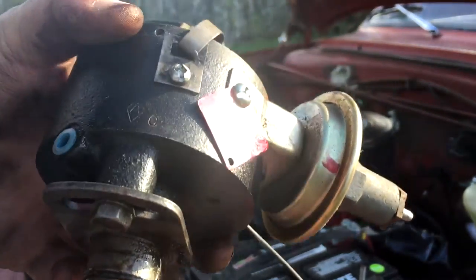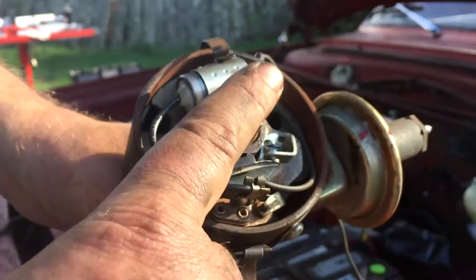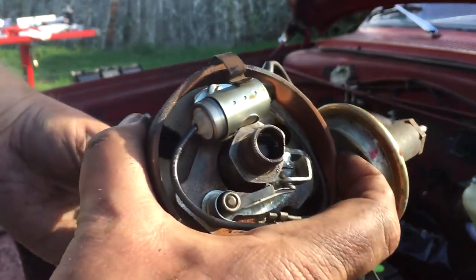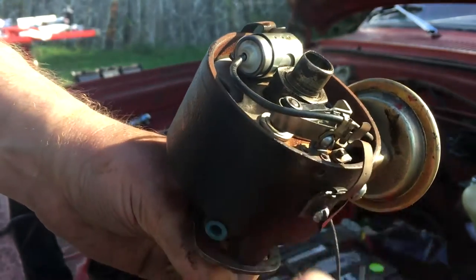The real problem with why I lost spark wasn't this at all. It was the center connector in the cap that brings the coil in — it was completely worn right down and wasn't making a connection anymore. But it was trying to find a cap that would fit this that led me down the path of having to get a whole replacement.